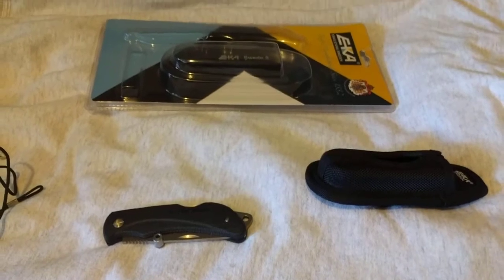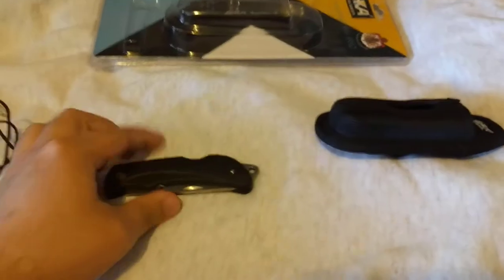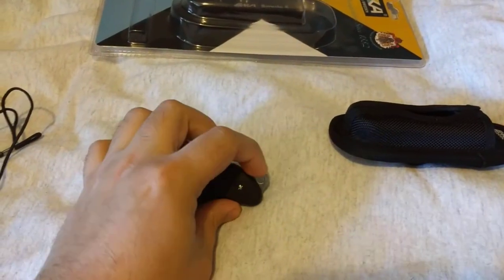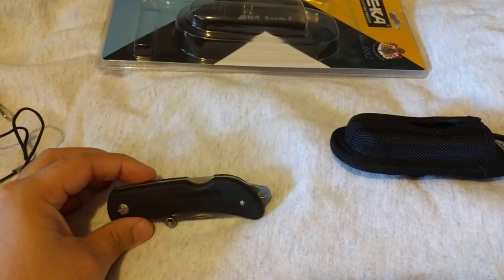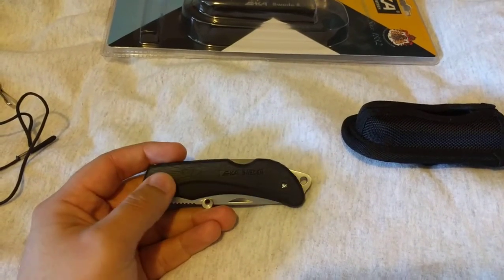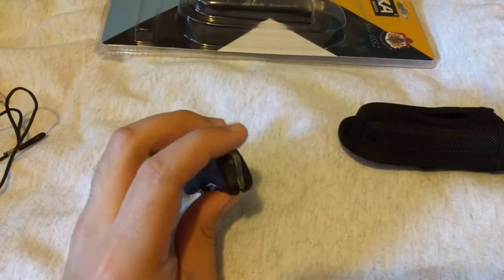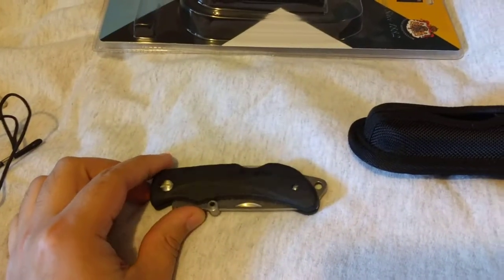When I ordered this knife online, it wasn't exactly advertised as such. The pictures showed this knife but it didn't have the lanyard portion, and it was also advertised with torque screws instead of flatheads for the pivot adjustment and back spacer. But this knife is really awesome — let's go into some of the technical specs.